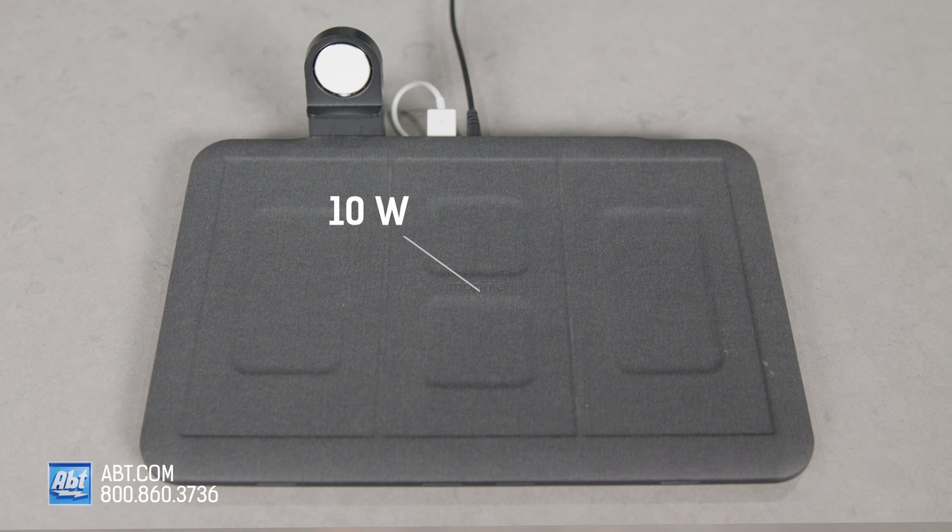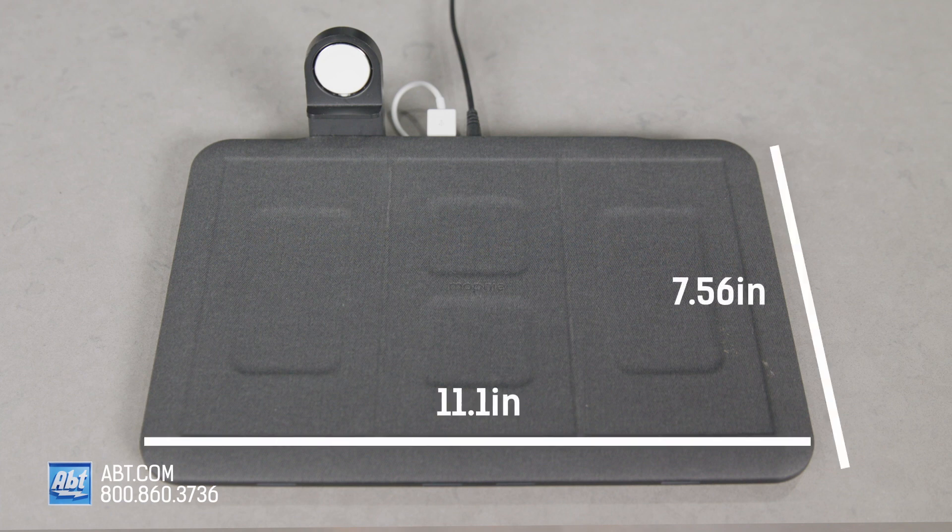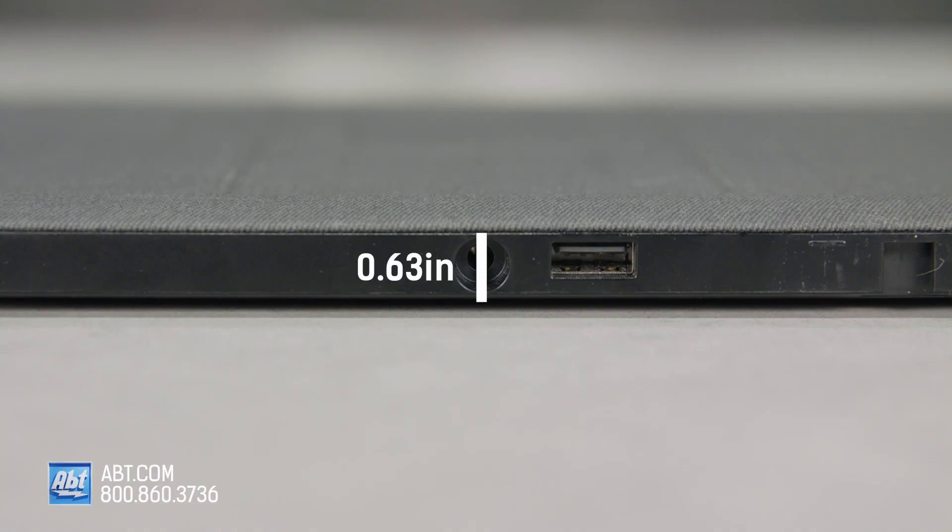It has 10 watts of universal wireless charging available to you, and is 7.5 inches tall, 11.1 inches wide, and 0.63 inches thick. That means it can fit just about anywhere you want without taking up too much space.